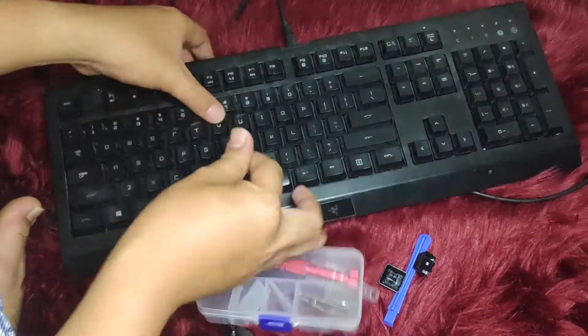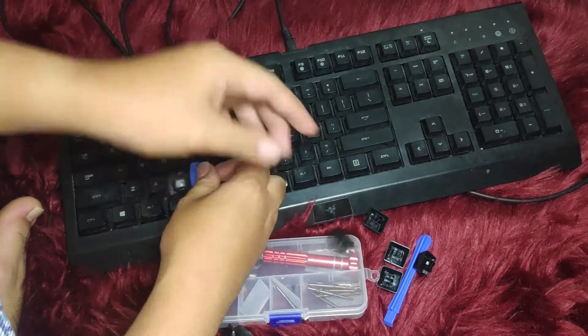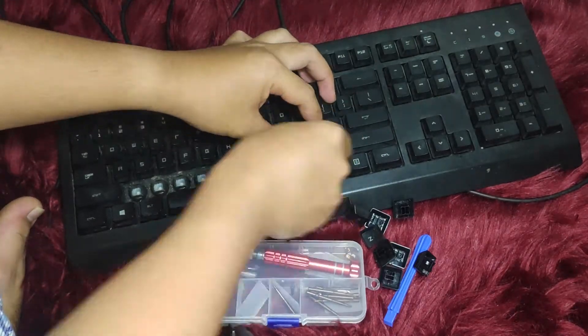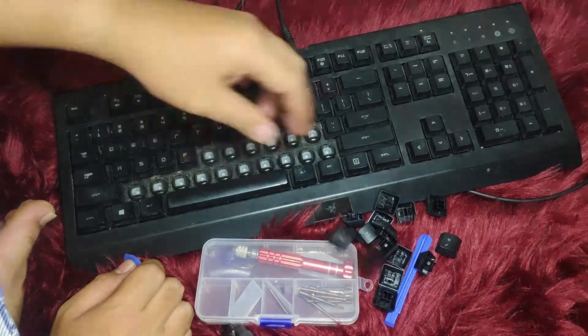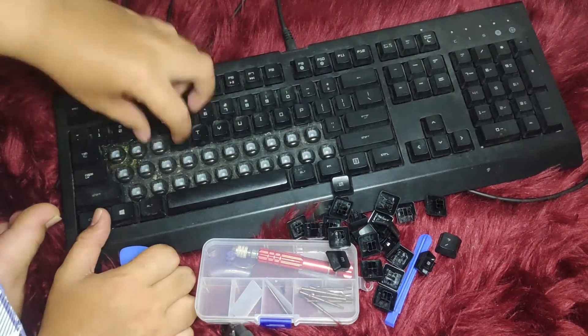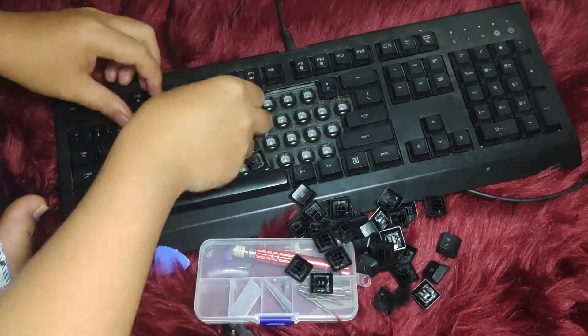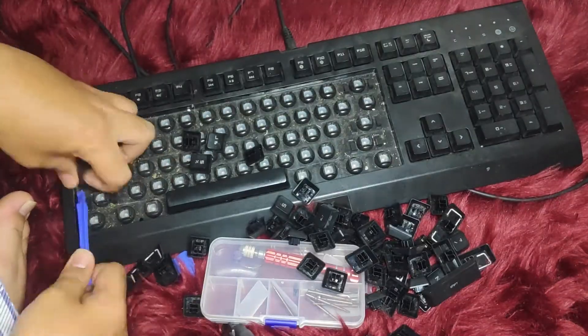Start with the letter keys because they're the easiest. What you're going to do is hold down your key, insert your pry tool, and pry it up. After the initial pull, the rest of the key can be pulled out using your finger by simply prying it out.